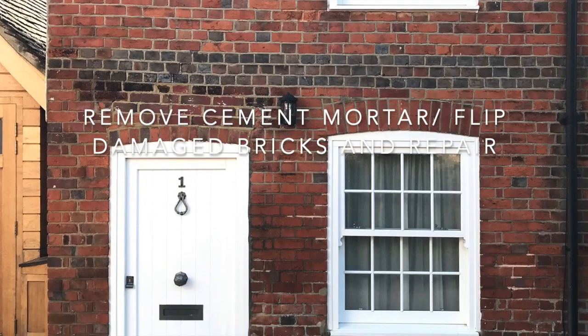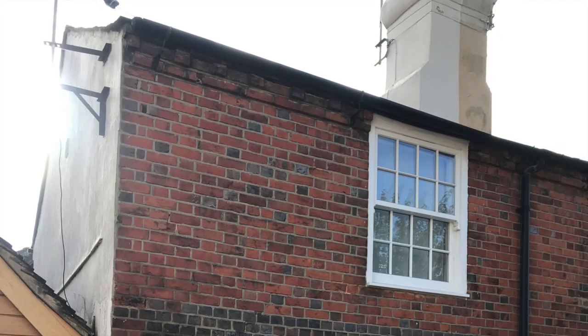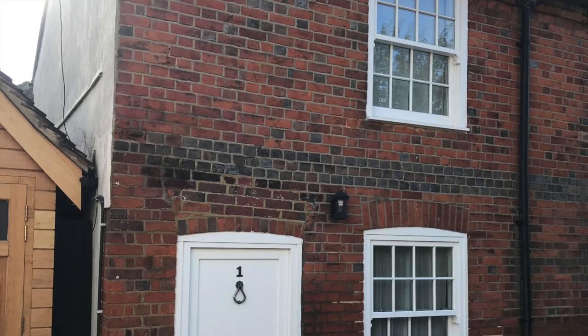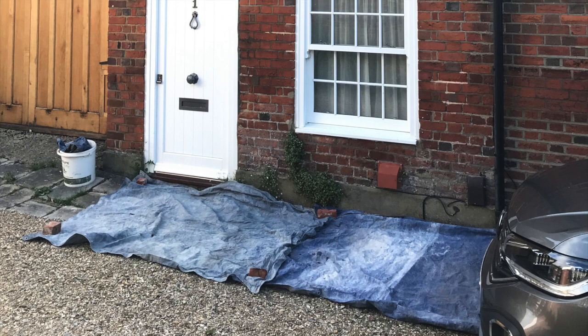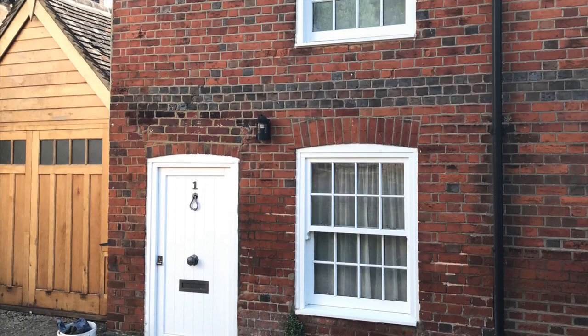I had to remove all the cement mortar, turn around any damaged bricks, and repair any that we couldn't. As you can see, above the door and to the left of the door, it had some 80s repairs.